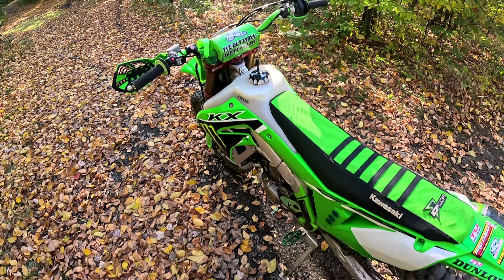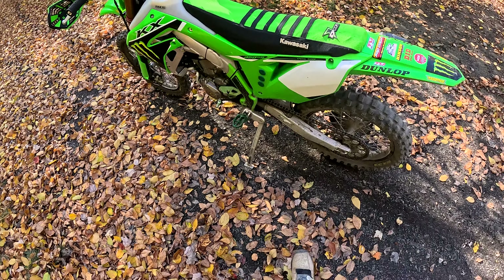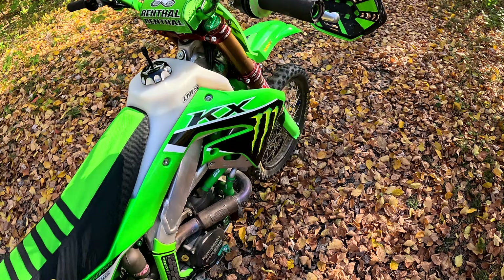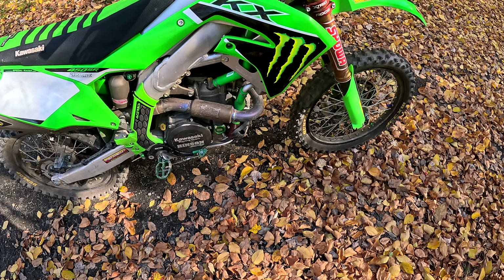Welcome back to Off-Road Revolution. Going to do a quick little walk around my factory edition here — fall of 2024, here's what it's looking like right now. This is a 2023 Kawasaki KX 450SO. Got it brand new and built it to where you see it now.